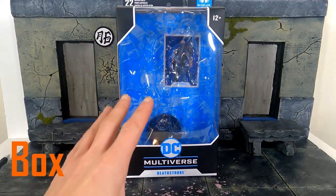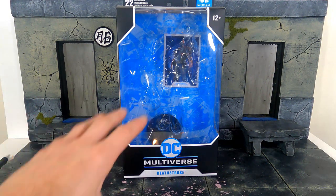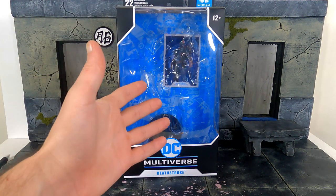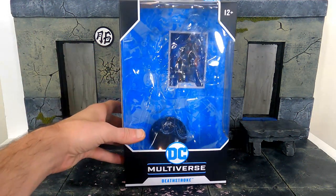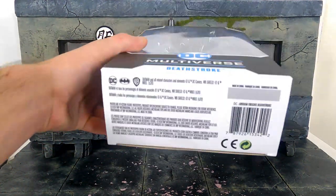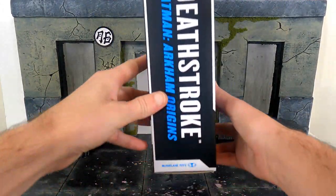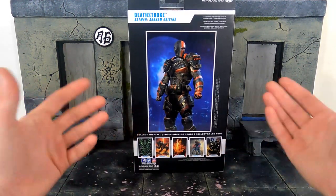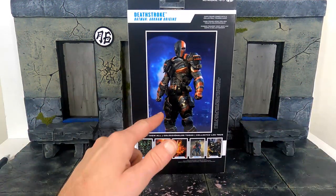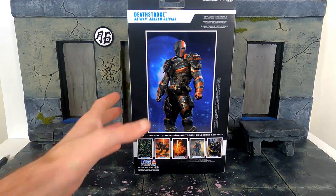As you can see, we do get the basic style box for McFarlane's DC Multiverse line. There's a window on the front displaying the figure and accessories. I already took the figure out of the box — DC Multiverse, Deathstroke. Here's the bottom, the top, the sides. The back has a cool image from the game, and we also get a card of that image. So that is the packaging.